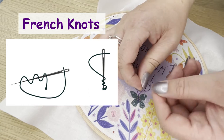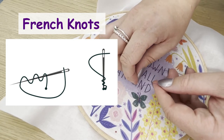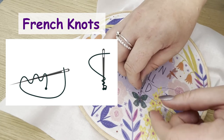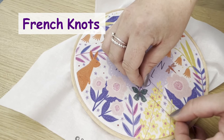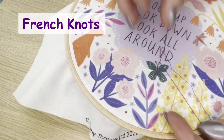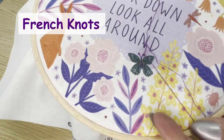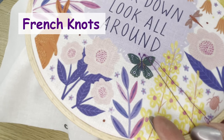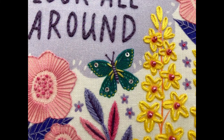Hold the thread taut with your other hand about an inch away from the fabric. Then push the needle about halfway back through the fabric at a point very close to where you came up. Keeping the needle head vertical and the thread taut, gently ease the rest of the needle and thread through to the back, leaving your French knot on the front. And there we have our finished butterfly antennae.